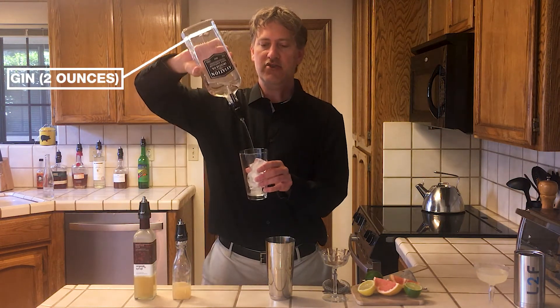Hi, my name is Brett Sylvester. Today I want to make you the Army and Navy cocktail. The Army and Navy cocktail has about seven years of history, so always a favorite, and uses exactly two ounces of gin.